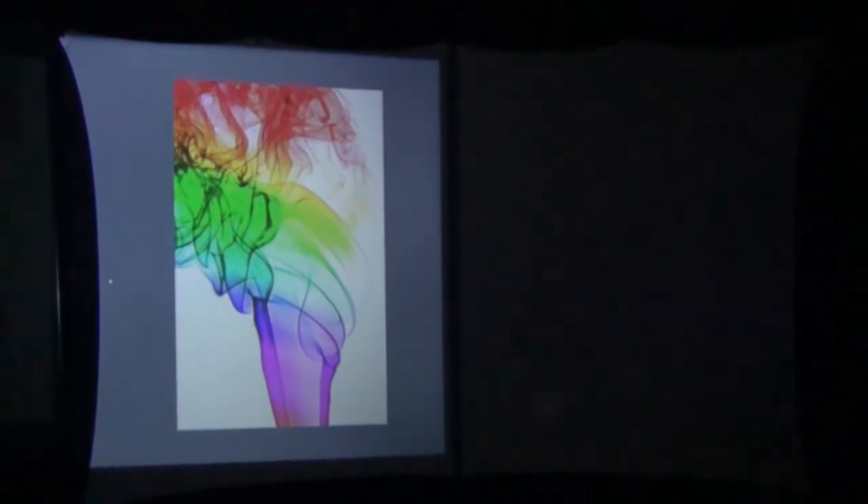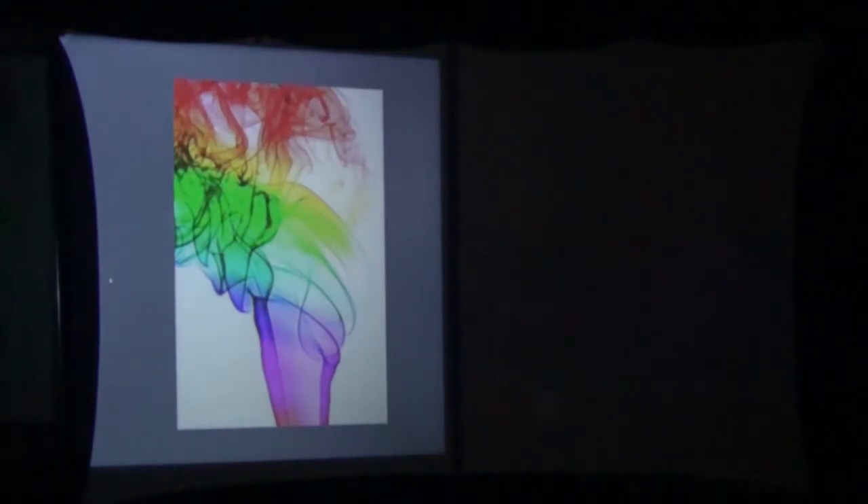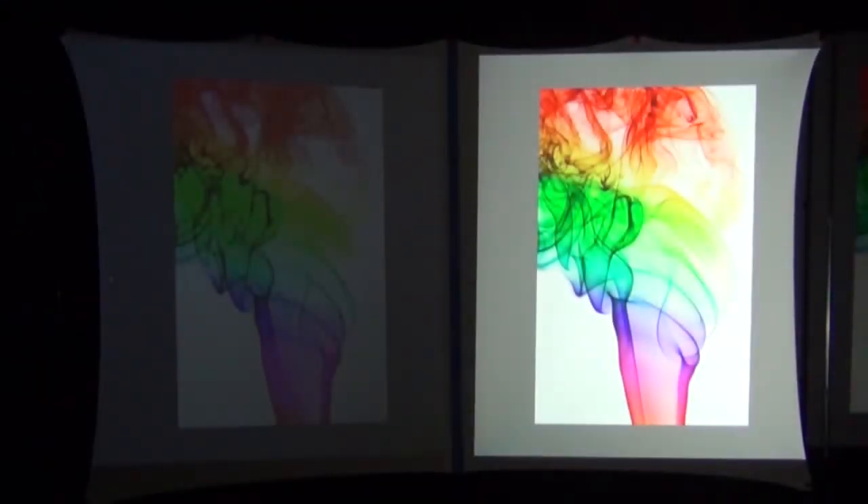Here we have some colored smoke projected from our $100 off-brand budget projector. The image doesn't look too bad, and again that's because our video camera is automatically making adjustments for brightness. Now watch that image on the left as I uncover the brighter name-brand projector on the right. You can see how the image on the left changes brightness depending on the light in the room — that's why I'm not going to videotape the projected images. Instead, I'm going to take still pictures side by side without any automated adjustments, giving you a much more accurate representation.